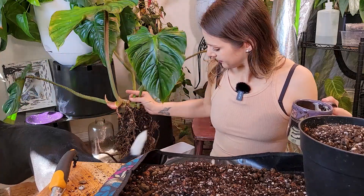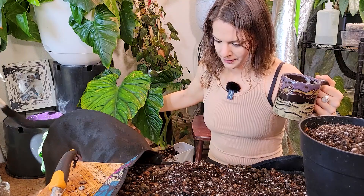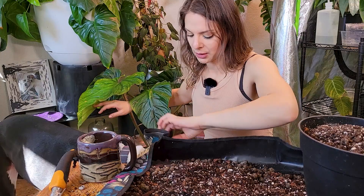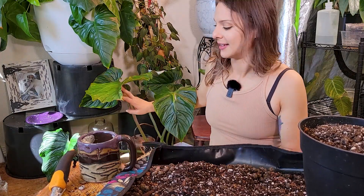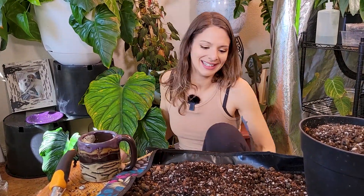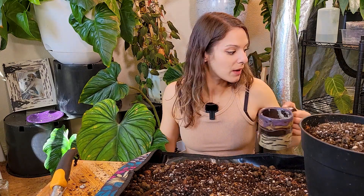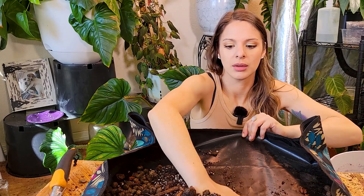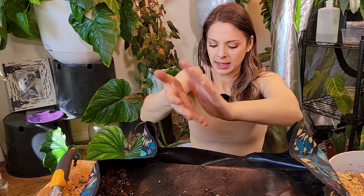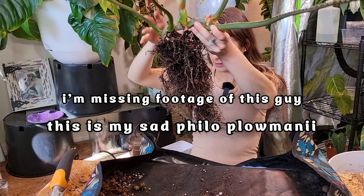Sir, my dude, you gotta go back the way you came — under the table. Go, go, go. Good job buddy. Way to make it a whole thing. I also made myself some coffee — not going to lie, this is like my third coffee today and I might have another one later. We've made enough of a mess today, so let me just scoot it all to the front. Shall we? Let's just freaking do it.